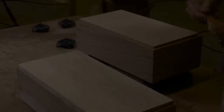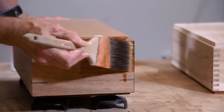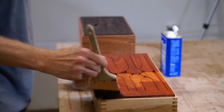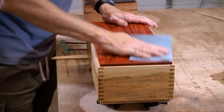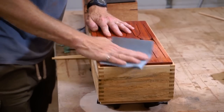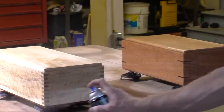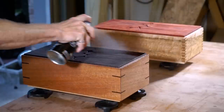Everything is glued up and I let it sit overnight. Now I'm applying a single coat of de-waxed shellac to seal all the pores in the wood, then lightly sanding with 320 grit sandpaper just to remove any rough spots. It's really worth spending the time to do this — it doesn't take long but really pays off. Next I'm applying a spray lacquer with a satin finish; it only takes about 30 minutes to dry per coat, and I'm applying five coats to the boxes.